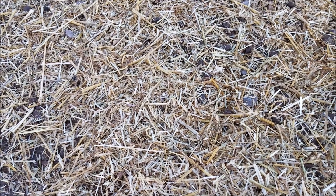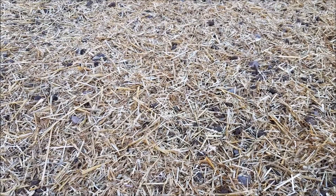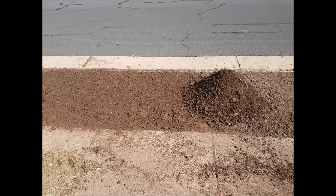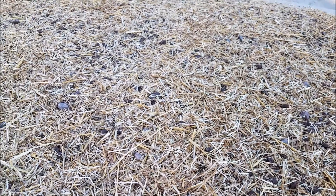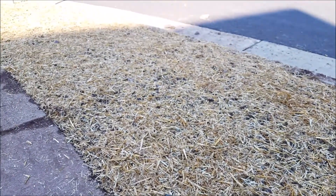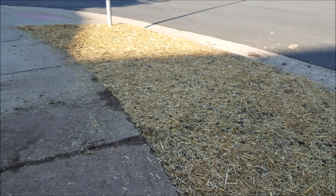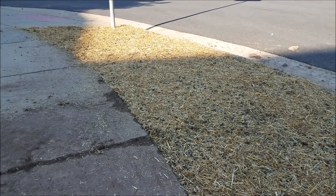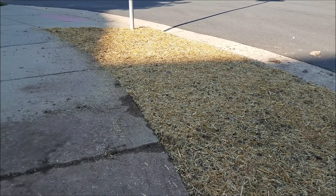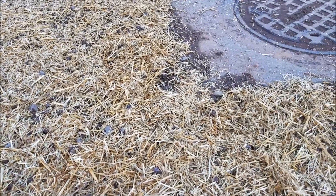So I got it all tilled, raked all the stone out — raked and raked until it looked pretty good. We actually had a torrential downpour yesterday, but I had packed the dirt down by running my tractor over it. It seemed to do pretty well and the dirt didn't move around a whole lot.